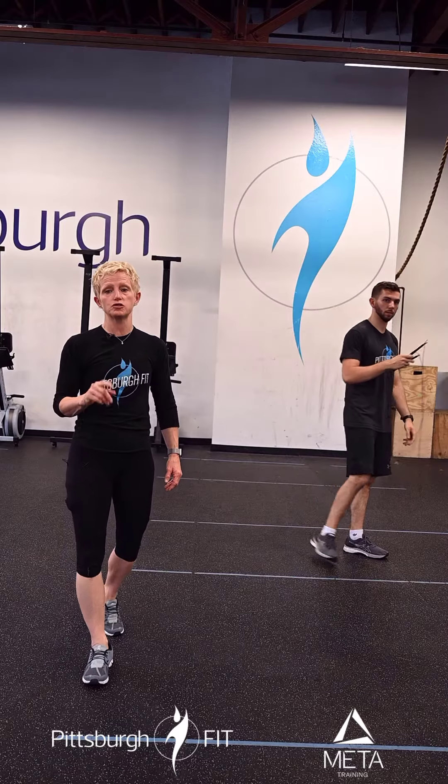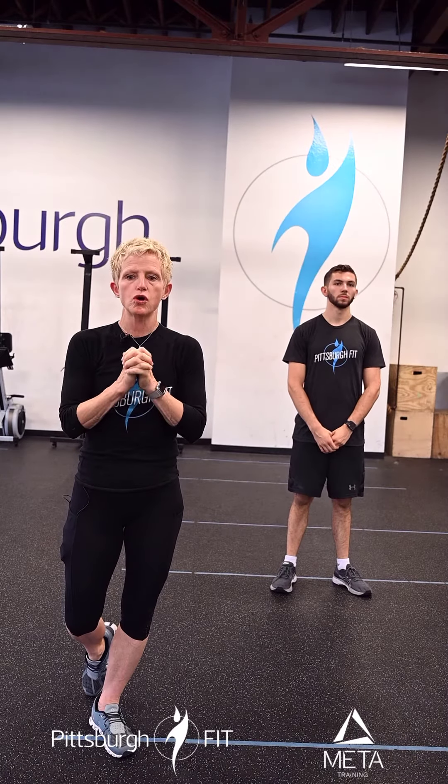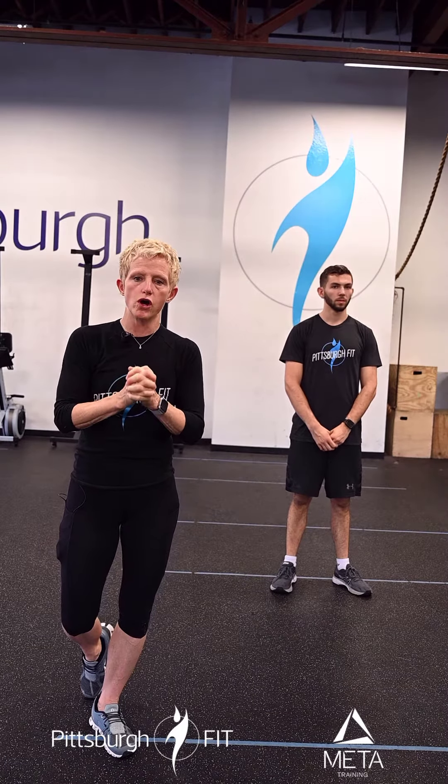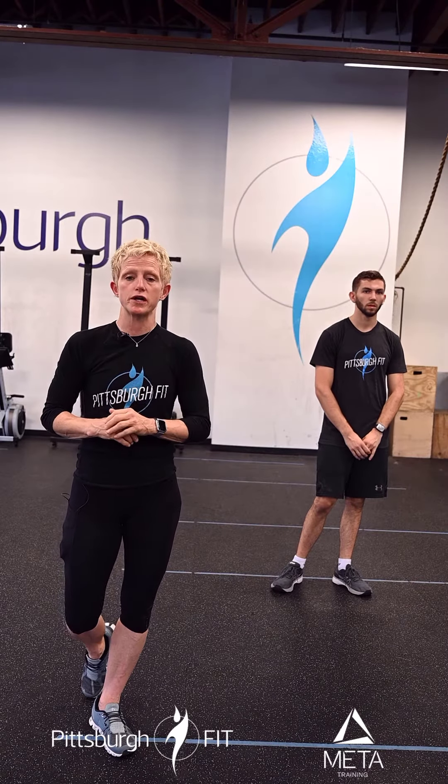Today's workout is with a partner. It's every two minutes on the minute for 24 minutes. Minutes one and two: one partner will bike for either 25 calories for the men or 20 calories for the women.